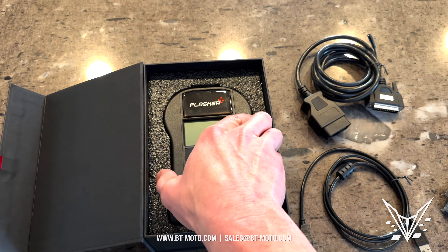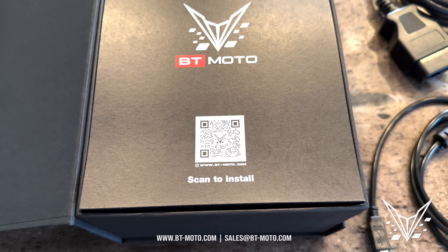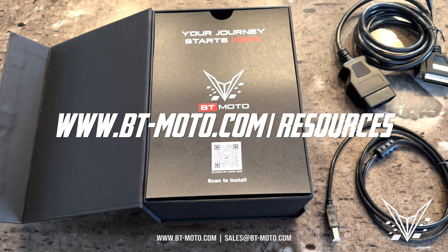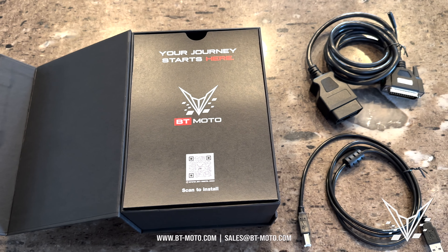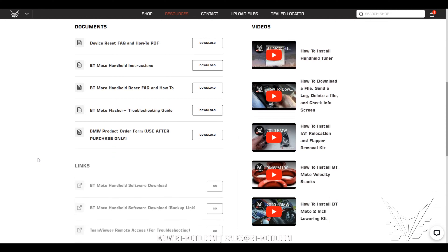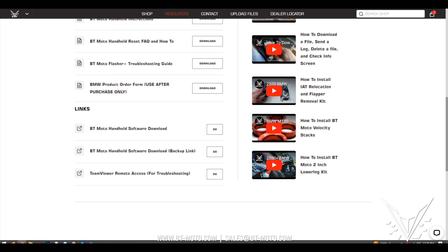First thing you'll do is verify that these contents are in the box. Next, download the software from our QR code. If you don't have a smartphone, go to www.bt-moto.com/resources. On the resources page, click the year, make, and model of your motorcycle — in this case a 23 S1000RR. It'll show you specific documents, links, and videos for that motorcycle, including downloading the software. Go ahead and click and download the software to your computer and set it up. Once you set it up, it'll look something like this.